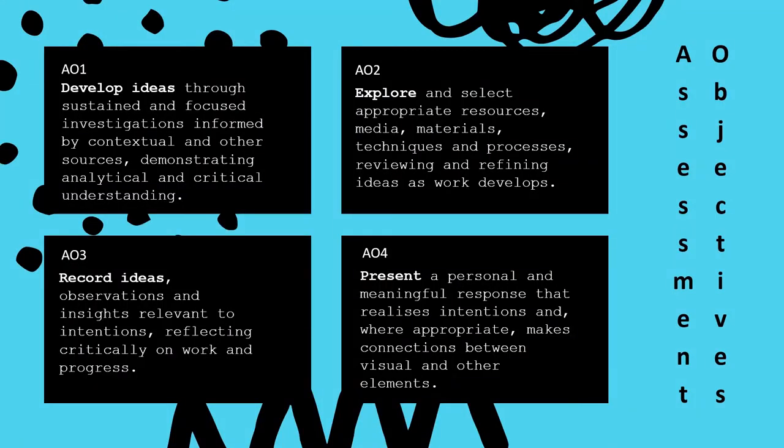These are the assessment objectives, not only for the textiles course in both years, but across all of the art A levels on offer. There are four key areas, each weighted equally: develop ideas, use of materials and processes, recording observations, and presenting meaningful outcomes. They also include commentary, evaluation and reflection. Developing an understanding of critical thinking and use of appropriate vocabulary is key, and we'll work together on this in your first year.